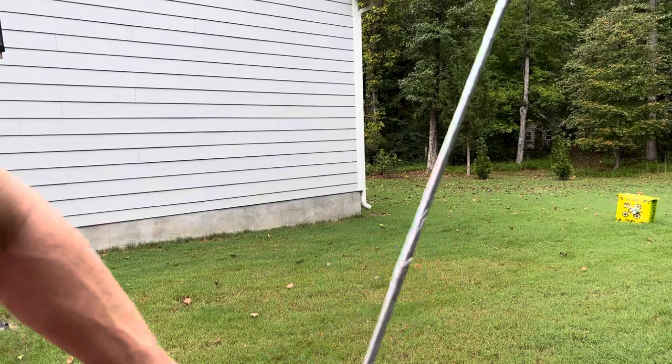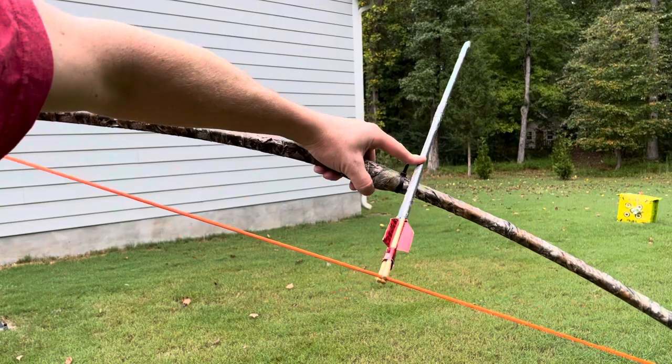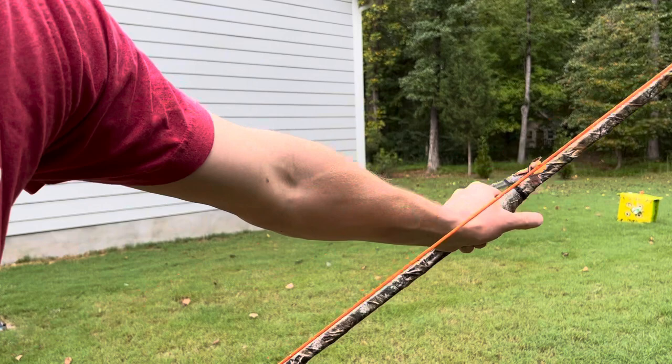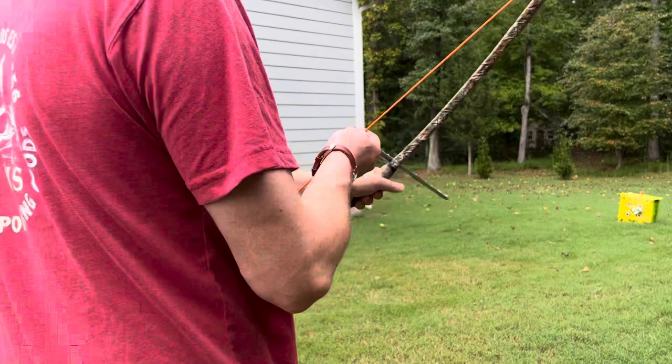And for the guy who commented on my last video that the only reason I hit the target was because I had a high quality carbon arrow with my $10 Walmart bow I made out of highway markers — which is actually about a 55 pound draw weight — I tested it out. I hope I prove you wrong on this, and I hope I hit my target. Let's see if I can.